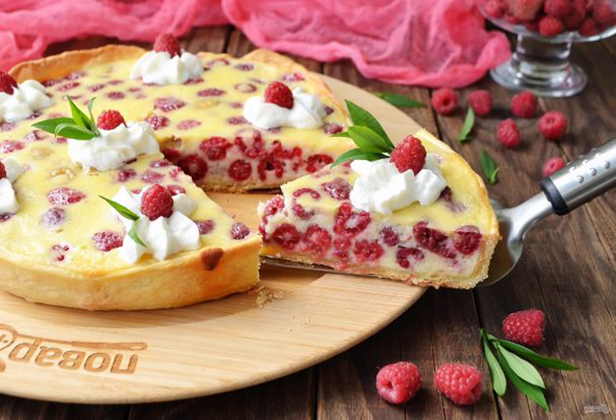As Gerard said, this pie can be made with any berries or fruits — my choice is raspberries. Sweet, juicy and incredibly tender, this pie is obtained from simple and affordable products.